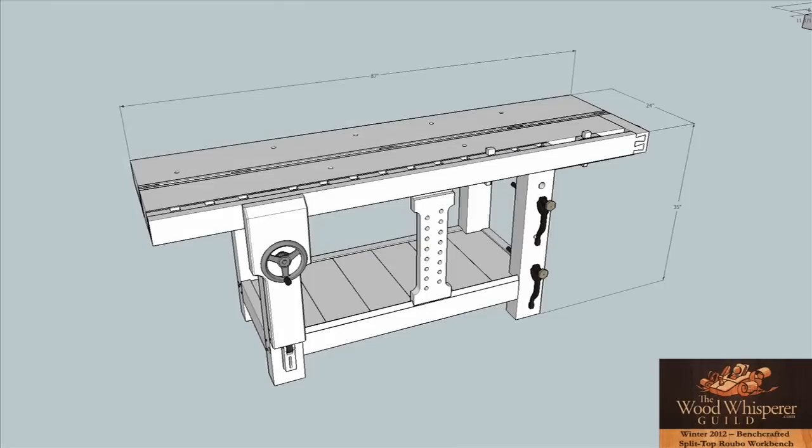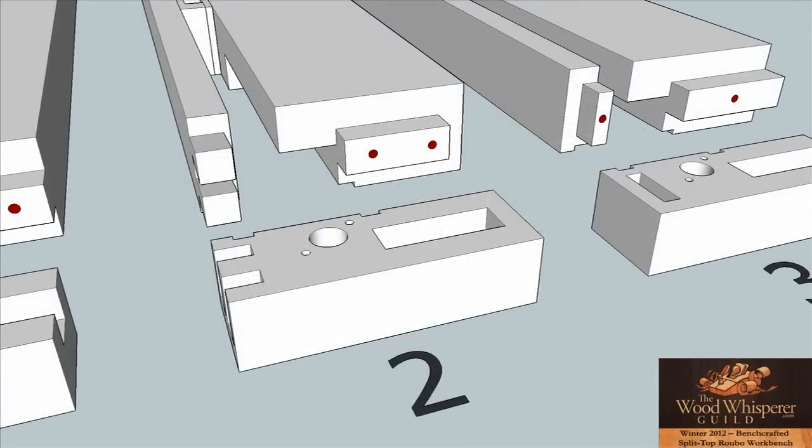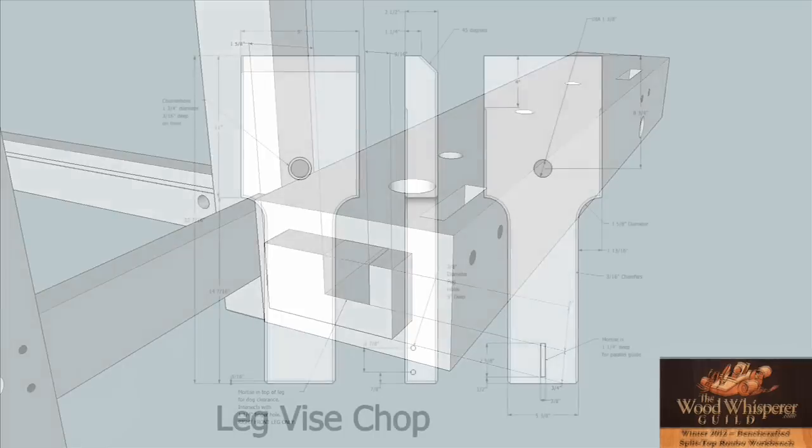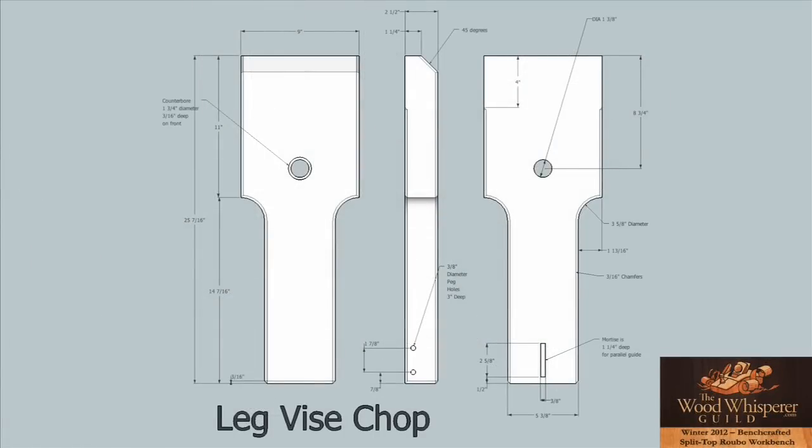You'll also have access to a masterfully designed SketchUp plan, courtesy of my buddy Aaron Marshall, and that details every aspect of the build. Even a novice woodworker will have everything they need to bring this bench to life.